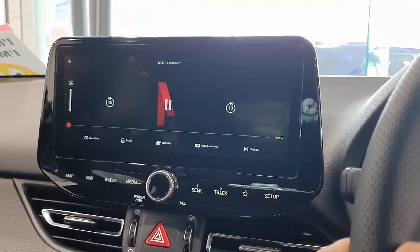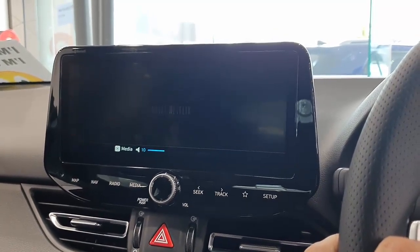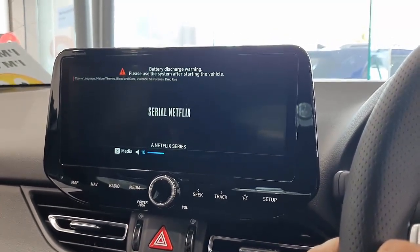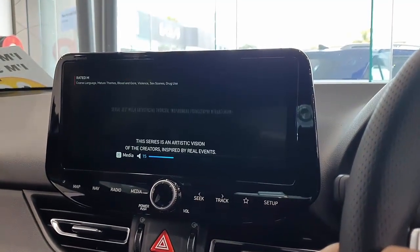The beauty of having a SIM card installed is it's very fast, but if you don't have a SIM card you can also use your mobile phone hotspot. Here we go — and the audio is going to come through the car radio speakers.